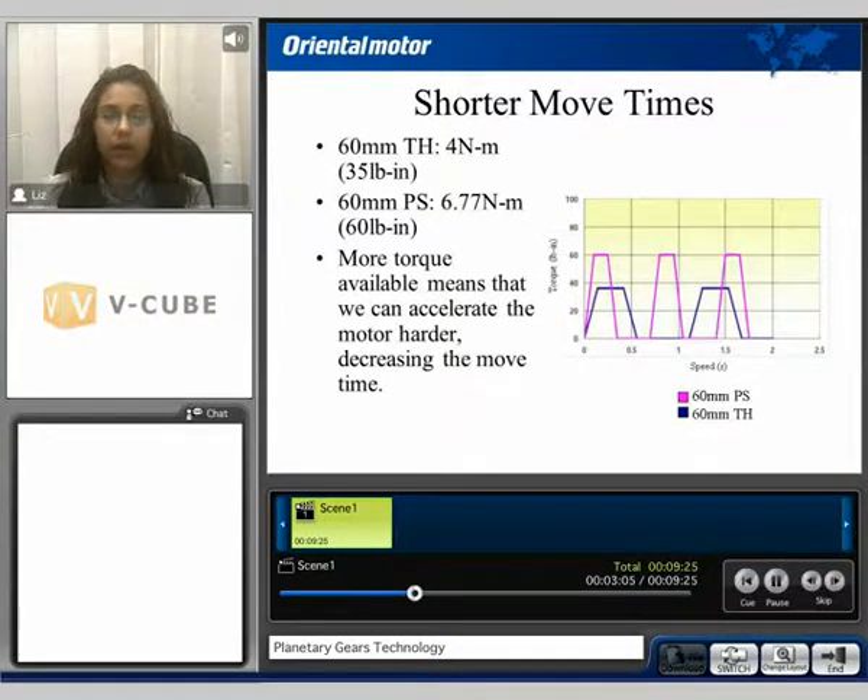In this example, we're going to compare the shorter move times of that of a 60mm frame size taper hop gear with 4 Nm of torque to that of a 60mm planetary PS style gearhead with 6.77 Nm of torque. More torque available means we can accelerate the motor harder, therefore decreasing the move time. In this example, we compare the PS style gearhead, which is represented by the pink line, to that of the taper hop gearhead, which is represented by the blue line. We can see that because the PS style gearhead has more torque, we can accelerate the motor harder, therefore decreasing the overall move time.